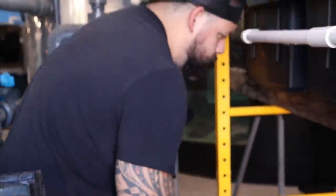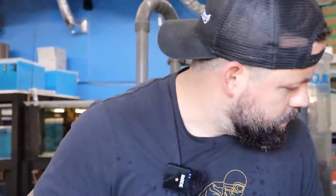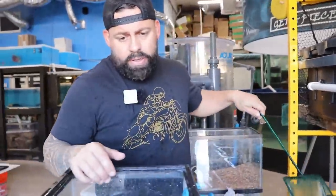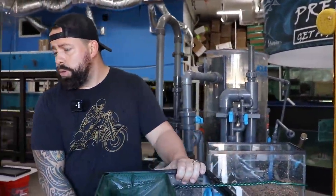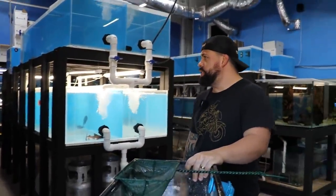Yeah, they're good size — as they get bigger you see it better. And I asked him to pick out the nicest ones for us too. I'll do the silver dollars later. Let's go ahead and find a house for these guys. I also want to put them in a larger tank, but I've got to watch out where I put them because they will eat their tank mates.